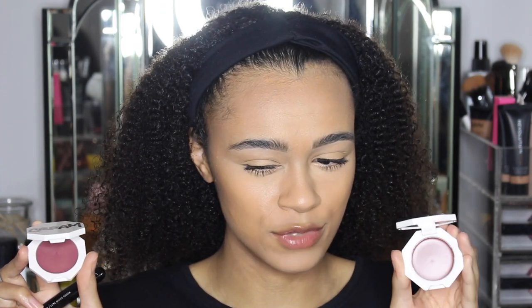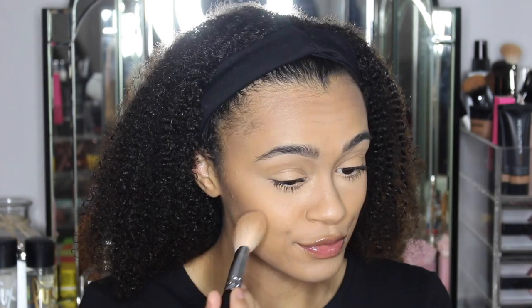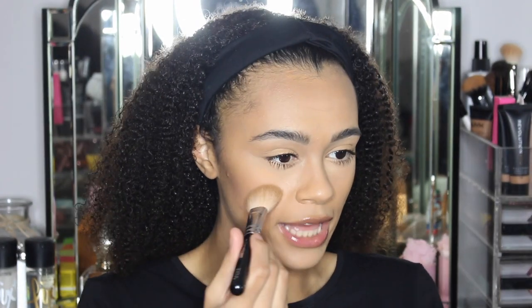Cool Berry or Rose Latte — let's try Cool Berry first. I'm actually quite liking that, and for once it's actually a blush that is really blendable. I thought I'd put on too much but it blended out really, really nicely.